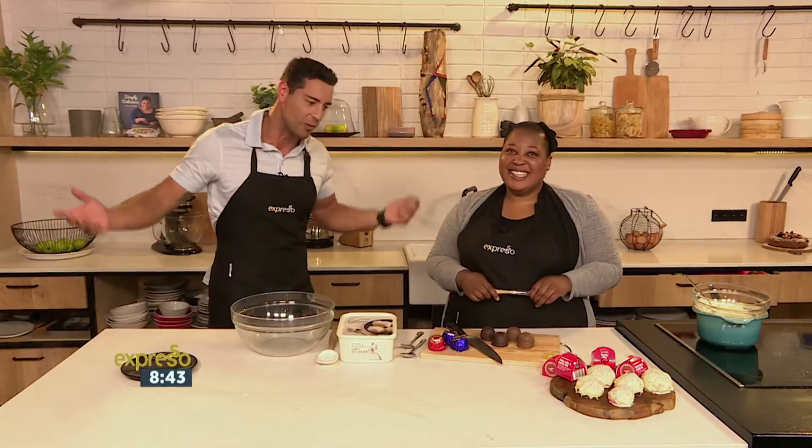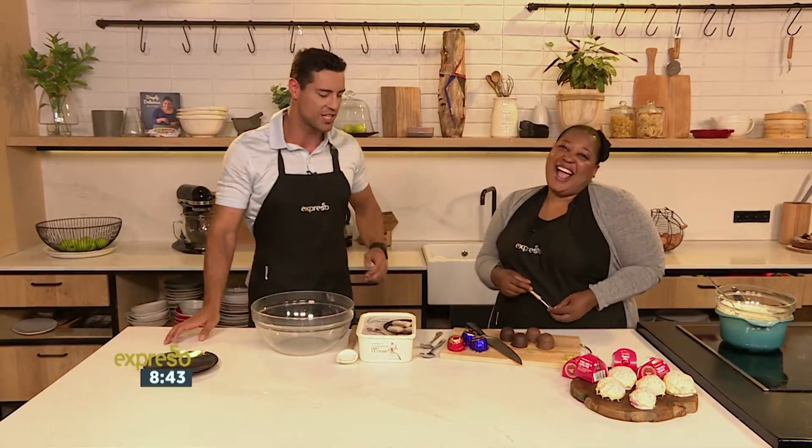I'm in the kitchen right now once again with the iconic Zola Nene, who's all about kisses this morning. Yes I am! There's one just for you — that was an Italian kiss. We are making what she calls cutie pie Italian kisses.